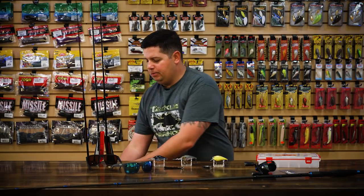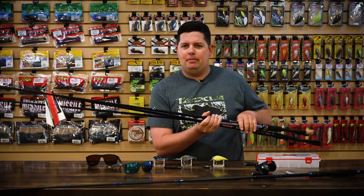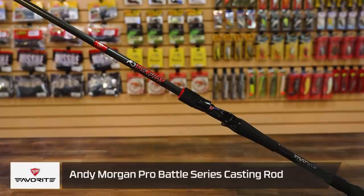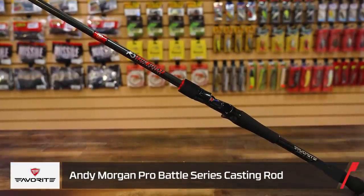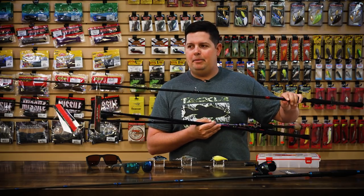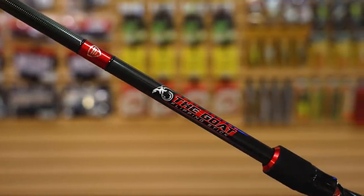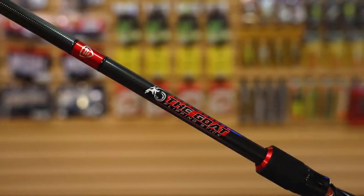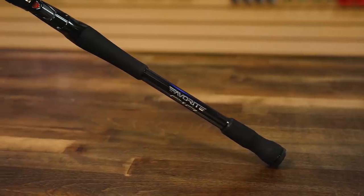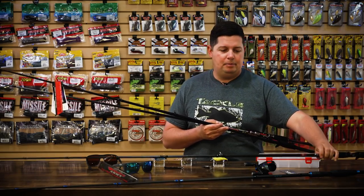Last up, we got a bunch of new Pro Series signature rods from Favorite Fishing. Between all the guys on the Pro team, there are 11 or 12 different models. This first one — the GOAT — is designed by Andy Morgan. This is his signature flipping stick, a 7.6 Heavy. With his years of experience and tournament wins, he put exactly what he wanted into this rod. It's got a nice soft tip for accurate flips and pitches, but it's got a lot of backbone with a parabolic bend to keep fish pinned on the way to the boat.